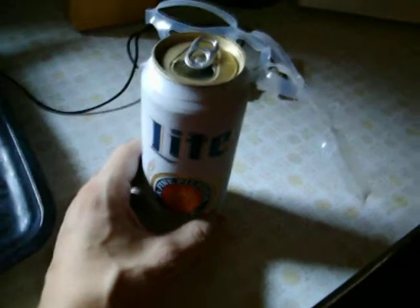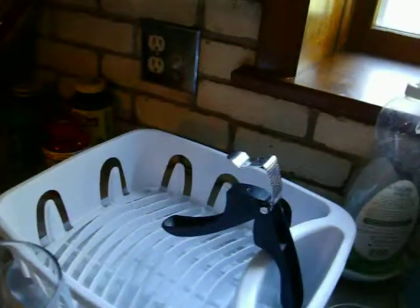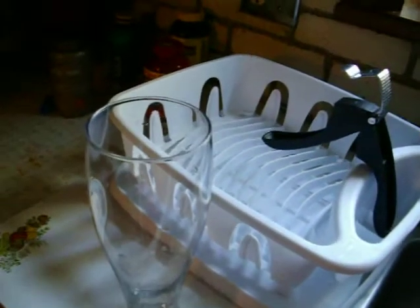So here you go. You take your cheap beer — in this case, a Miller Lite Pounder 16-ounce. If you want extra style points, leave the rings attached; you'll look really cool. Then pour into very large glass, as so.